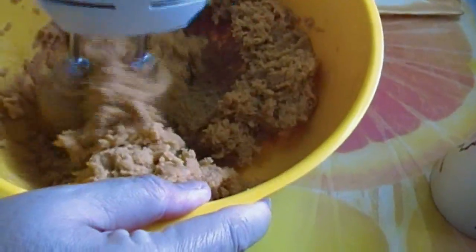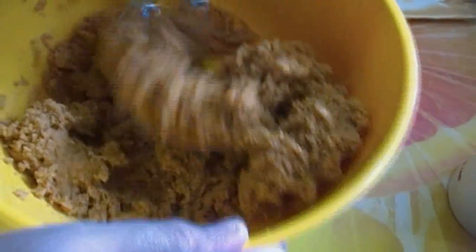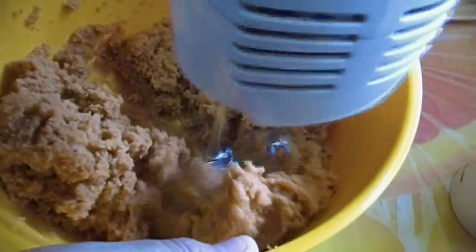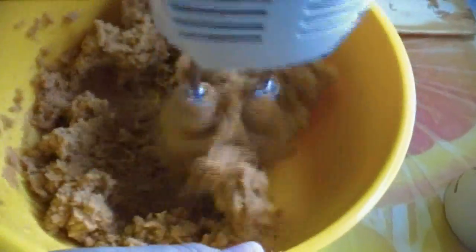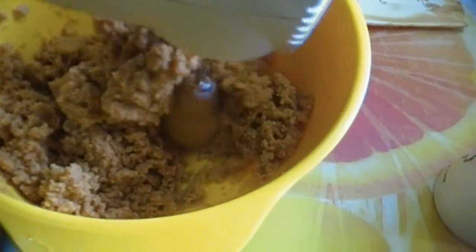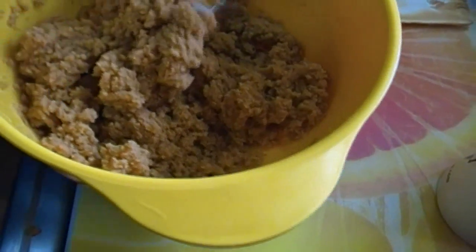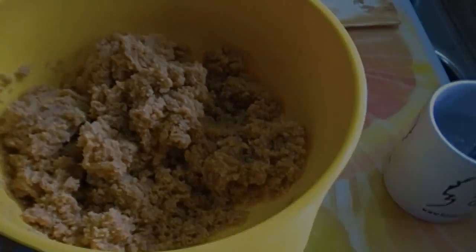What you'll notice is this will actually start to take on the texture of a cookie dough even though you have added no flour whatsoever. That is exactly what you want it to look like.